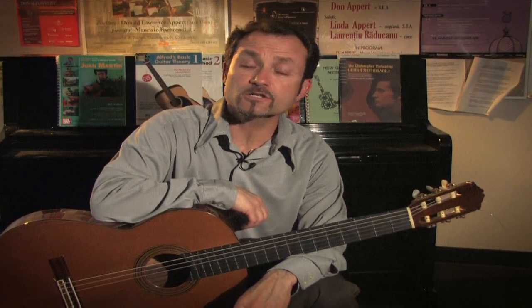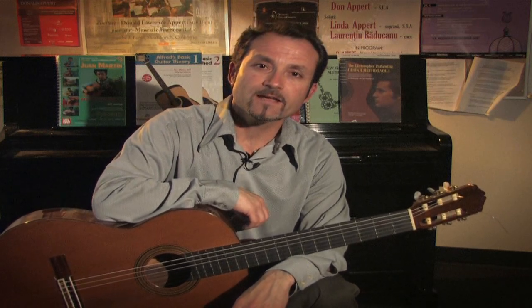Hello, I'm James Manuele. I am a guitarist and guitar instructor here at Clark College in Vancouver, Washington. And I would like to speak about choosing a guitar for a child.